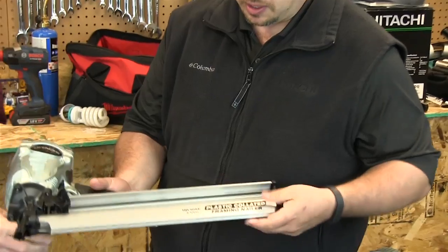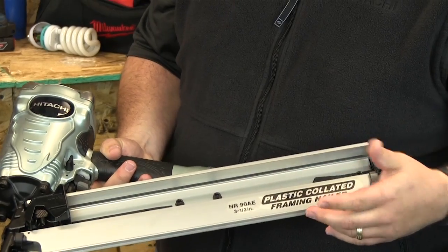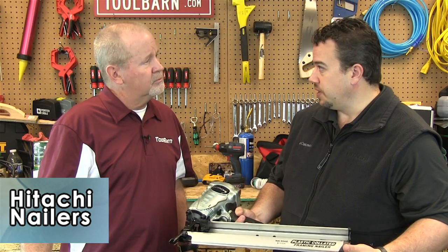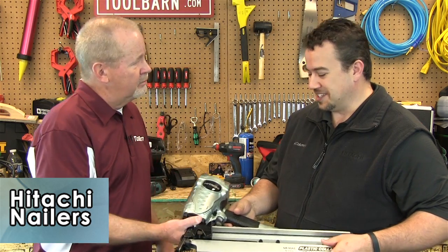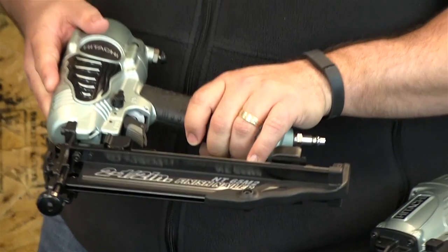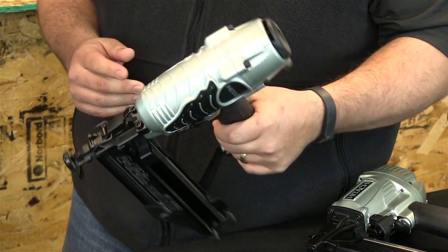This would be your framing nailer — the NR90 series. There are two versions: one for paper tape collated nails and one for plastic collated. This shoots up to a 3.5-inch nail. The plastic collated version uses full round head nails, and the paper tape version uses clip head nails. And then this is the 16-gauge finish nailer, the NT65, which does up to 2.5-inch nails for finish work and trim work.